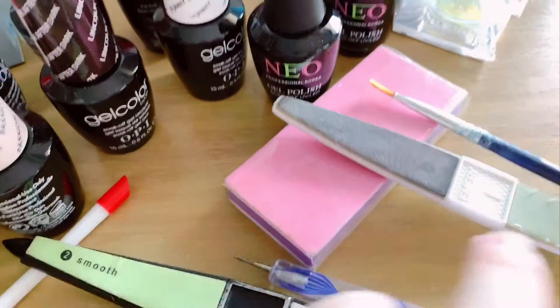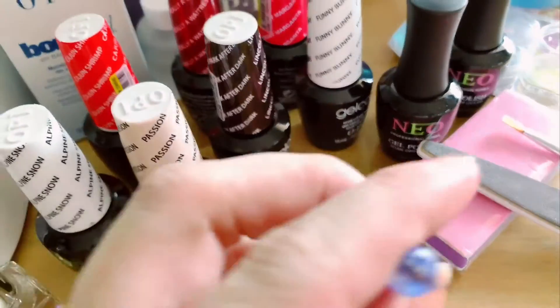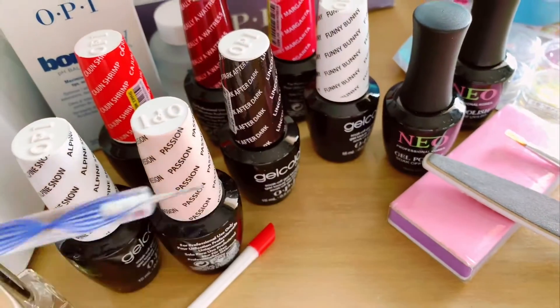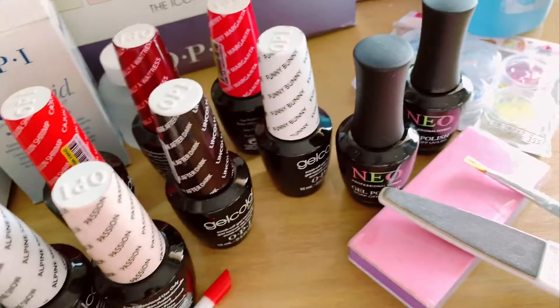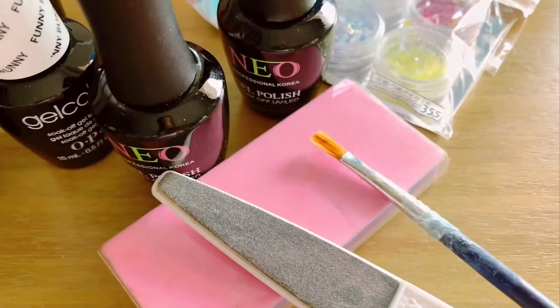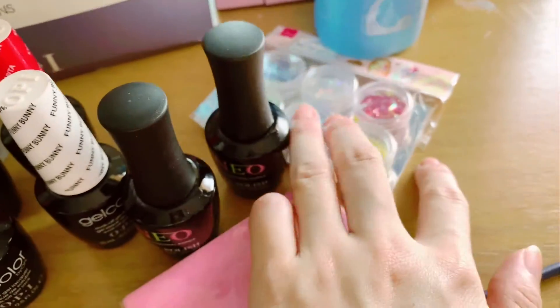I also have some tools: the cuticle pushing tip, the dotting tool for some patterns — there's a fine tip and a slightly blunt tip — and of course some brushes, buffing tools, and some sparkly glitter materials.